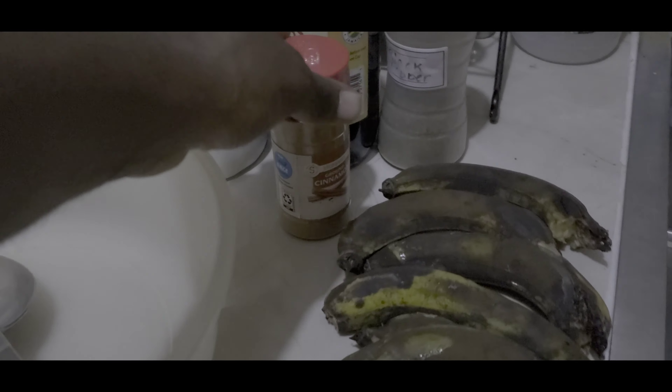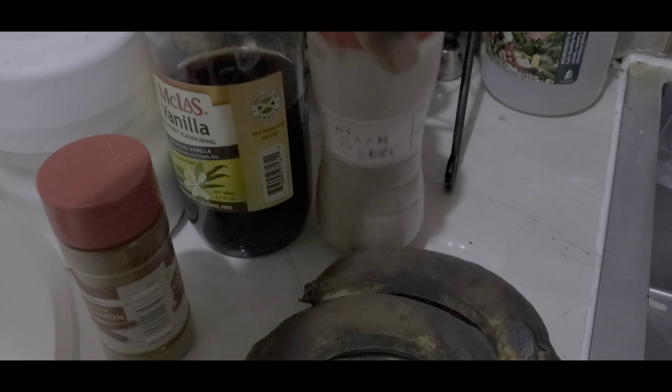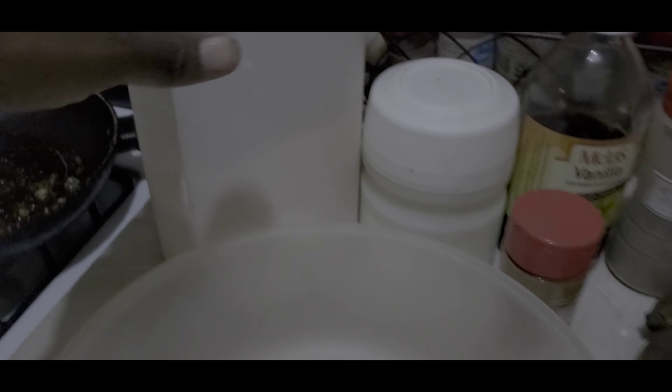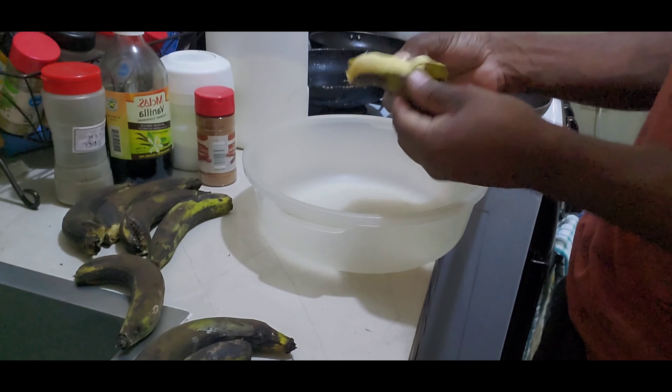We have some overripe banana, some cinnamon, black pepper, a little vanilla, salt, flour, and some sugar.